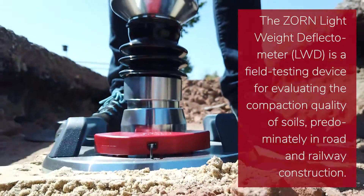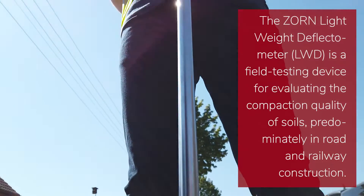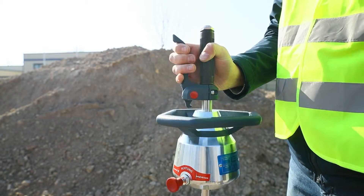The Zorn lightweight deflectometer is a field testing device for evaluating the compaction quality of soils, predominantly in road and railway construction. The measuring principle is very simple.